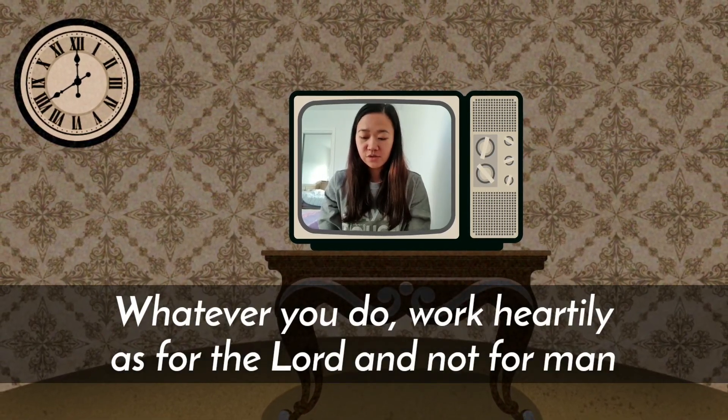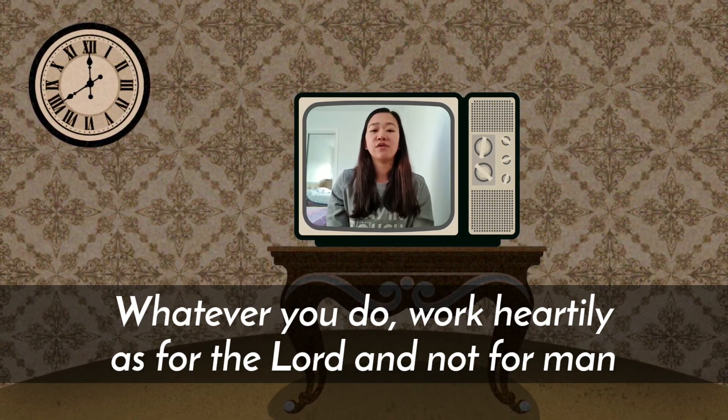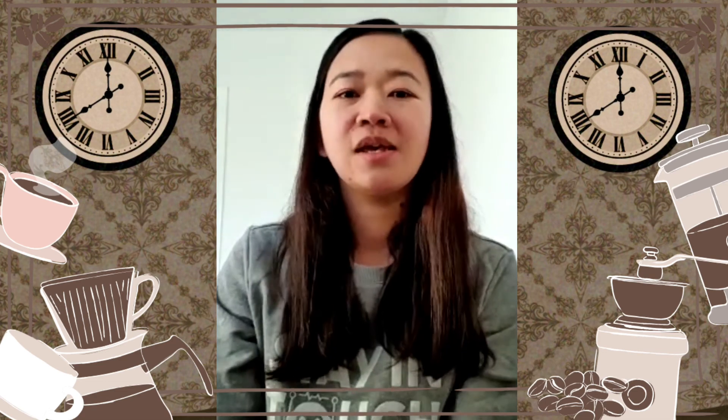To repeat our verse for today: "Whatever you do, work heartily as for the Lord and not for men." We serve because we love God. We serve because God loves us and has given us the ability to serve others. Next week we'll check on you to see if you actually did something to serve your parents or your family. Let's pray before we close.